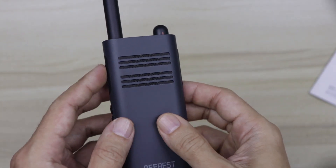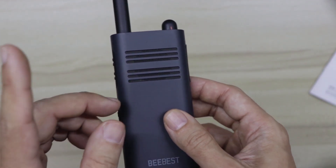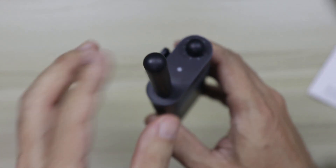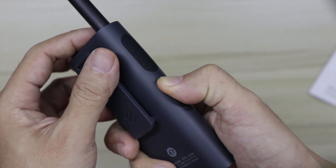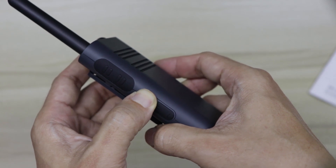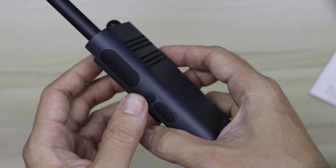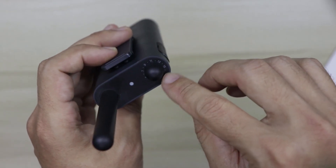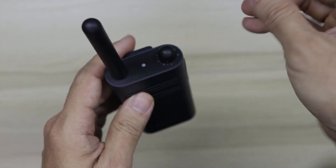By default the A208 comes with Chinese voice prompts. You can change this to English but you have to do it in the BeBest software, which unfortunately I'm not able to use. To power it down you press and hold the power button, and press and hold again to power it up. As you can hear, the voice prompt says 'Yi' which means 'one' in Chinese, indicating the current channel.